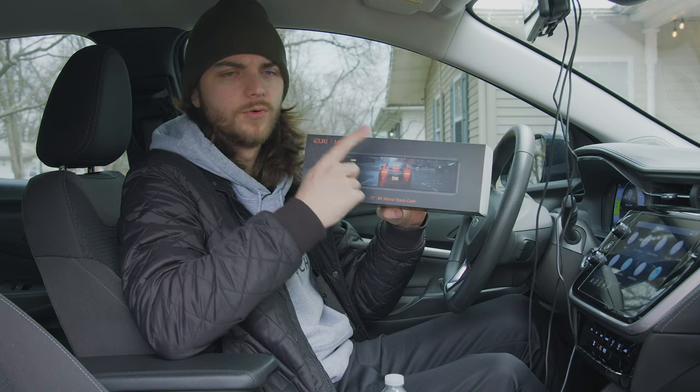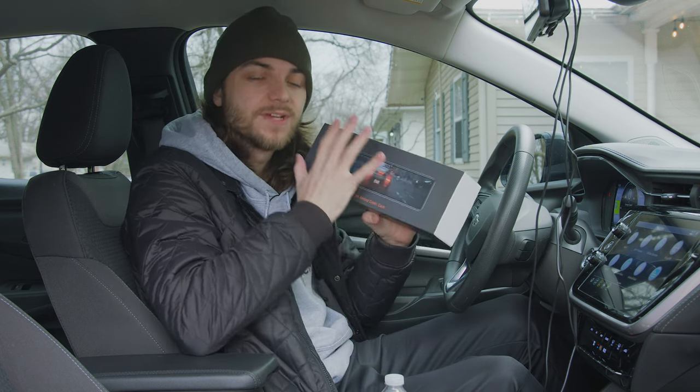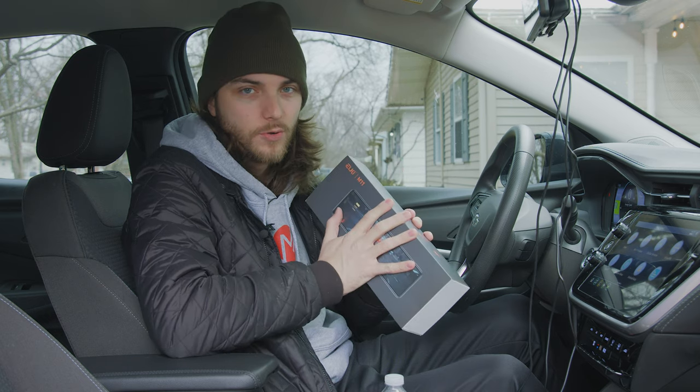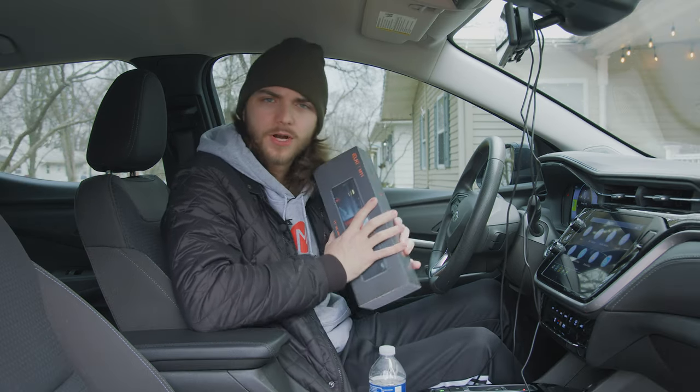That's right. We're going to be looking at the Yuki M11 11-inch 4K mirrored dash cam. Yuki was nice enough to send me this unit for review. They are not influencing my review in any way, shape, or form — they simply provided the product for me to review.